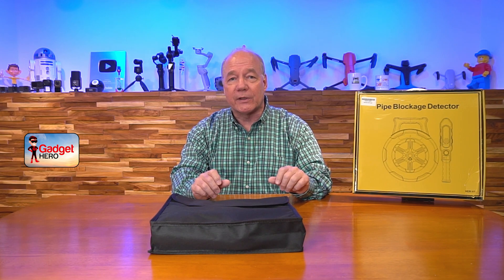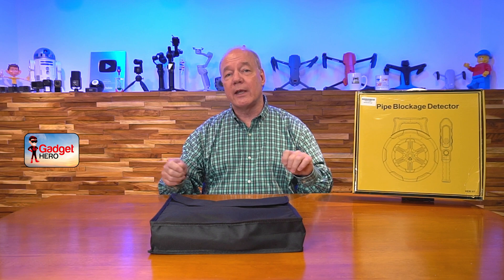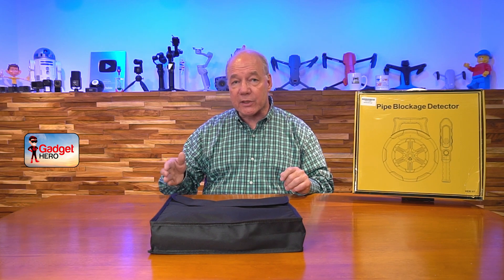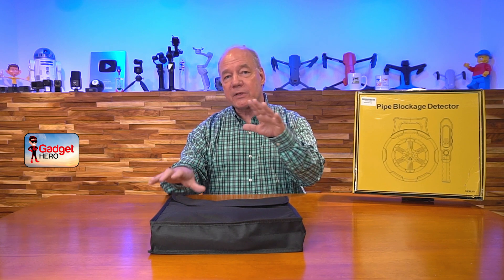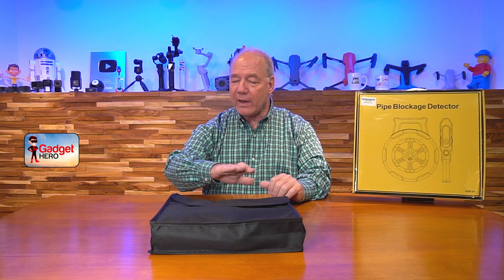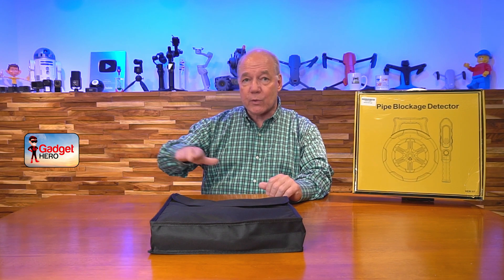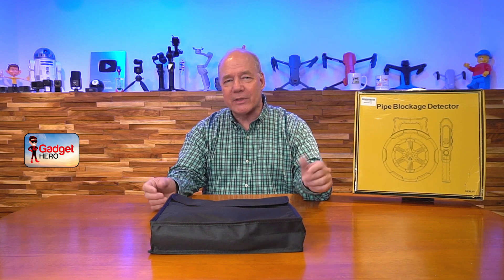There are essentially two components used with this kit, and it's incredibly easy to use. You have a transmitter reel with a little transmitter on the end, with a flexible connection to a cable that you slide down inside the pipe. Then there's a detection wand that picks up the signal from that transmitter — you'll hear it through the wand and wave it over the ground until you hear the strongest signal, so you know exactly where that transmitter is at any given moment.